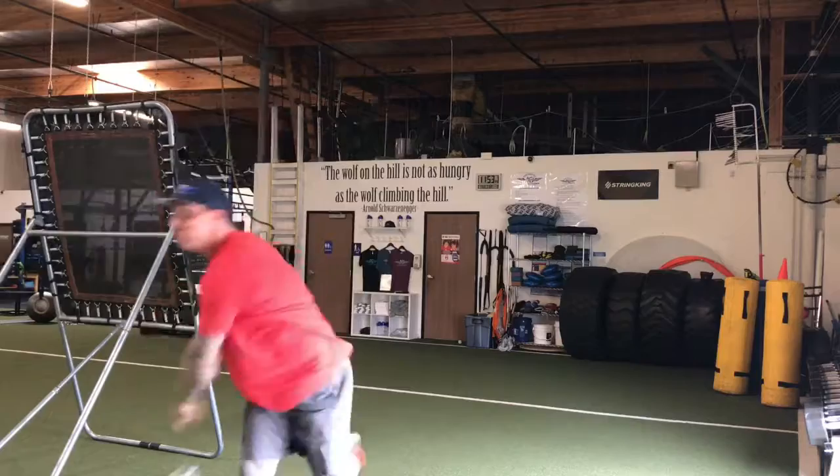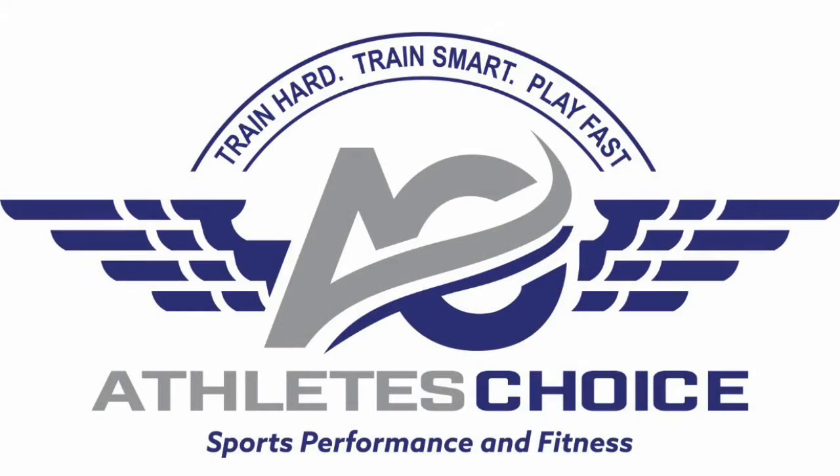Alright MaxLax Athletes, that's your training tip of the week sponsored by Athlete's Choice. Train hard, train smart, play fast.